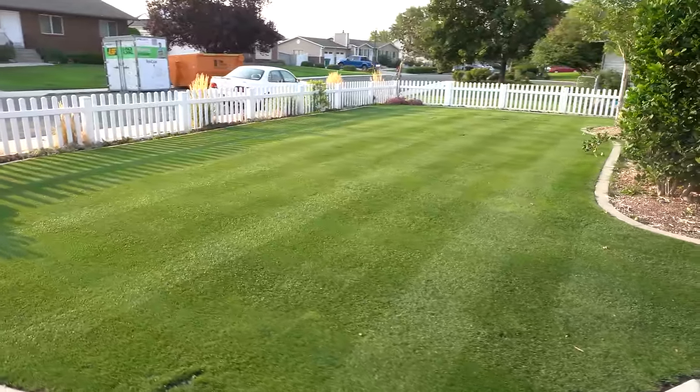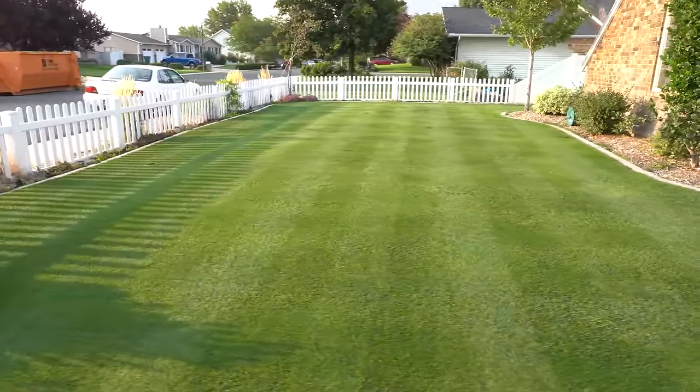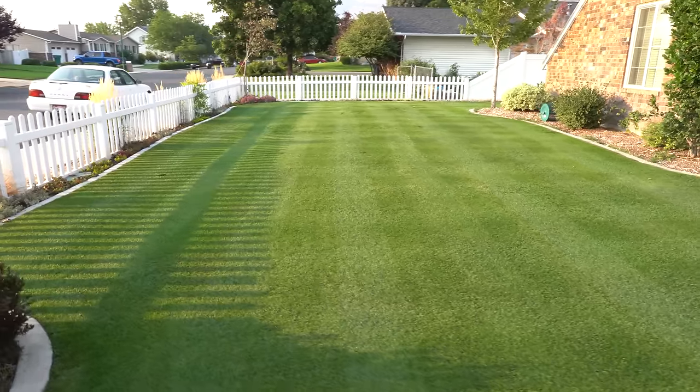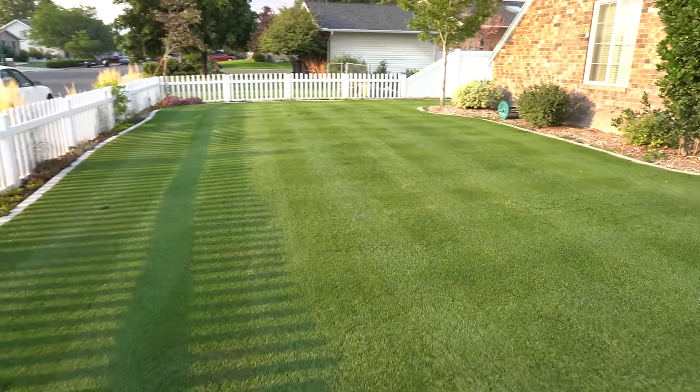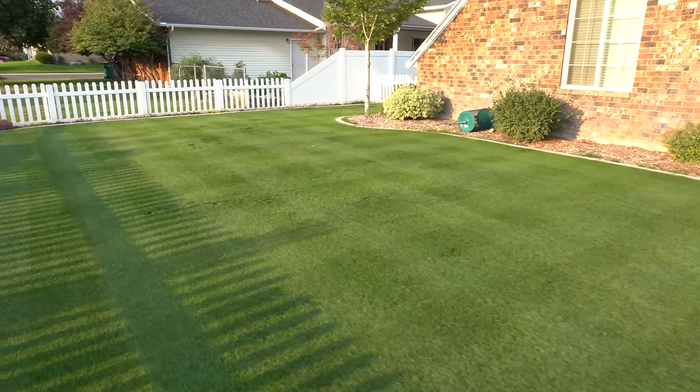I've been cutting this RPR between three-quarters of an inch and about half an inch for the last six weeks, and it's handling it like a boss. I'm mowing on average two to three times a week. The color's staying, and I couldn't be happier.